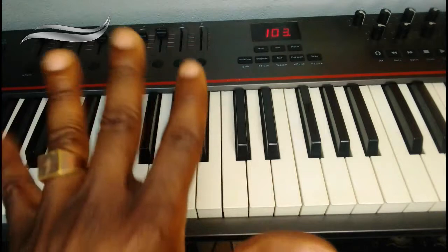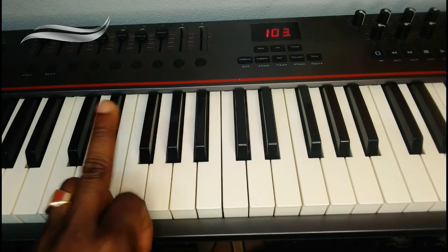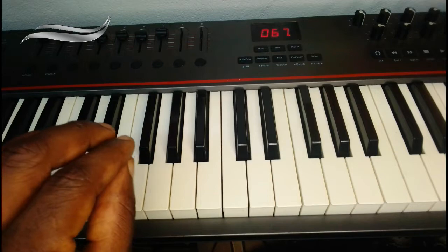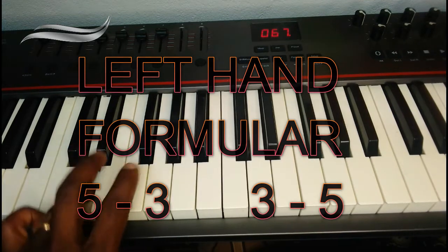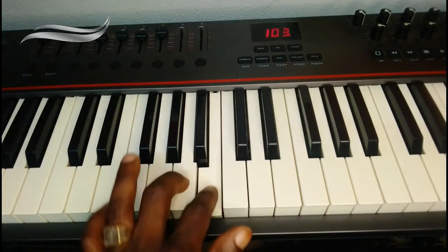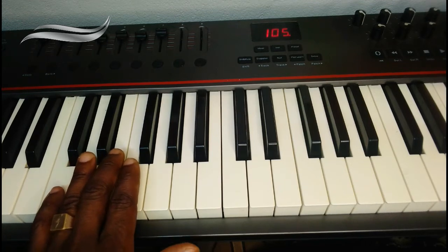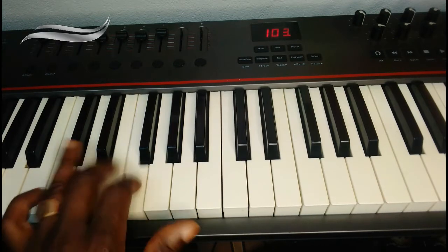So let's start with the left hand. We all know this is the pinky, this is the ring, this is the middle, this is the index, and this is the thumb. Now, we have a principle for the left hand to play the C major scale — we call it 5, 3, 3, 5. It means you count the first five fingers from do to sol: 1, 2, 3, 4, 5. Then you bring back your middle finger: 1, 2, 3. When you are going back you say 1, 2, 3. Then you go back with your thumb: 1, 2, 3, 4, 5.